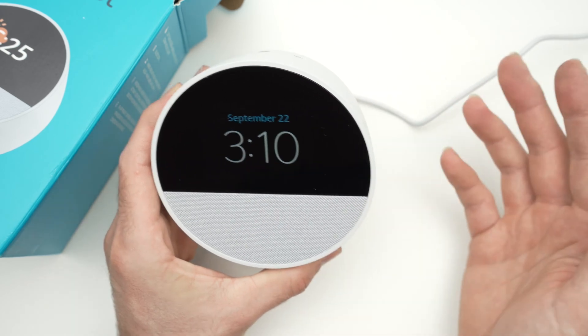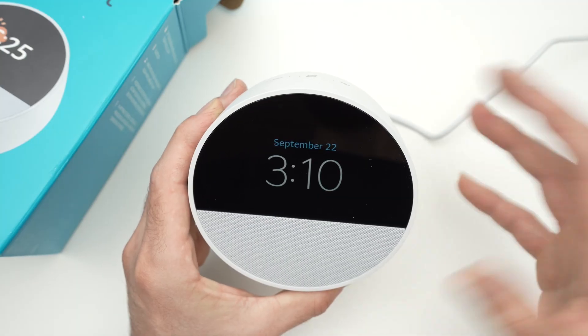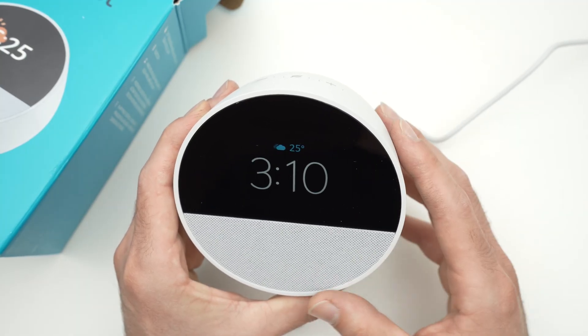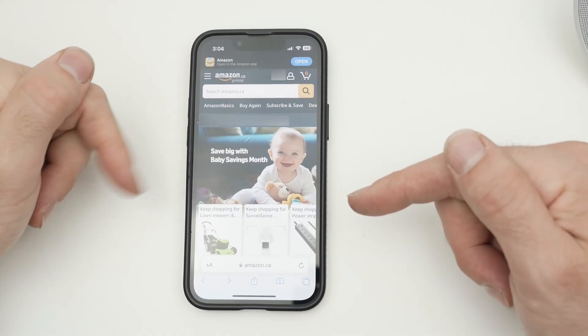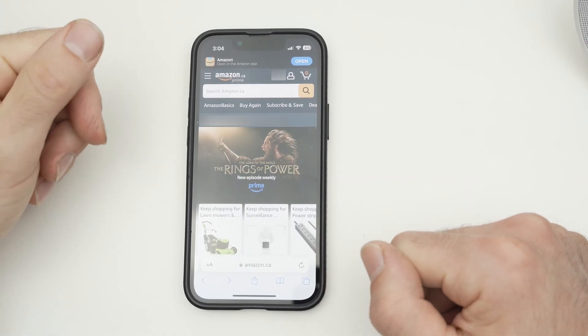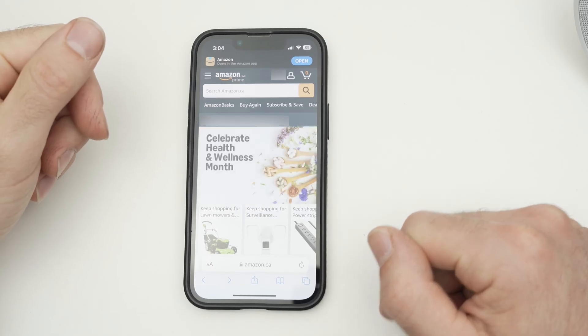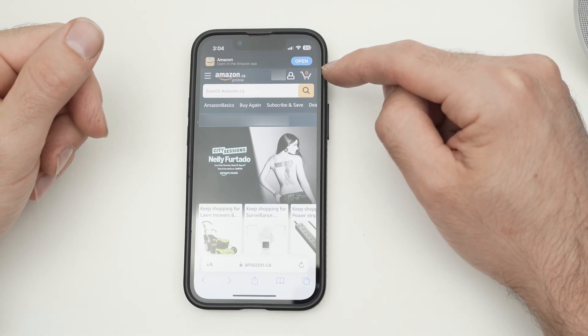Deregistering simply means that you erase it from your Amazon account, and then afterwards you'll be able to add it again. Here is how to deregister an Echo Spot: go to amazon.com, or if you're in Canada, amazon.ca. On the top right corner, you should see 'Sign in,' or if you're already signed in, tap on your name.